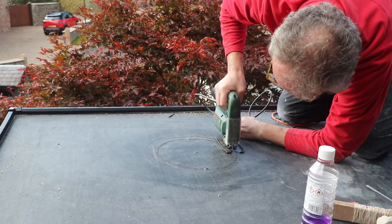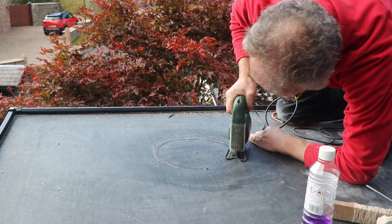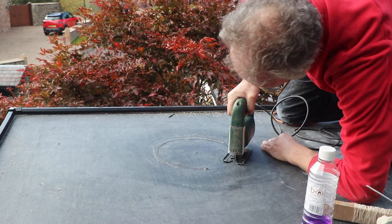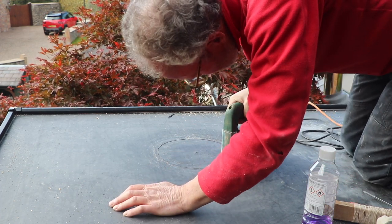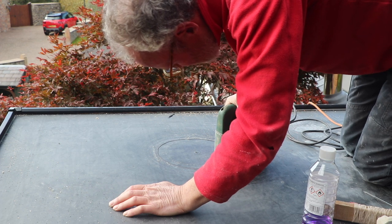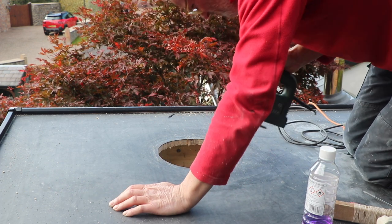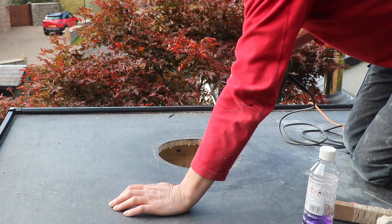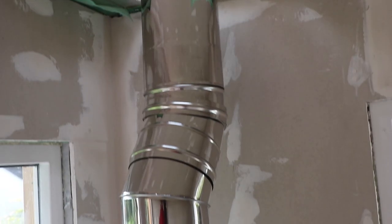It's a bit of a leap of faith as you take your jigsaw and cut a huge disc out of your pristine EPDM-covered roof and watch that disc fall down to the floor below. Kerplunk! So there's no going back from here — it's a case of just hoping that everything works out.